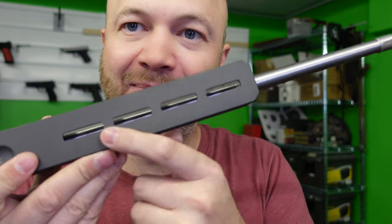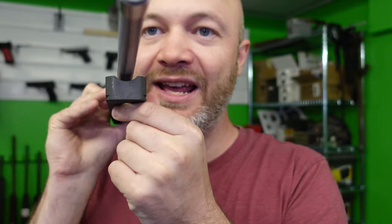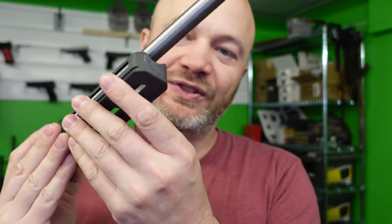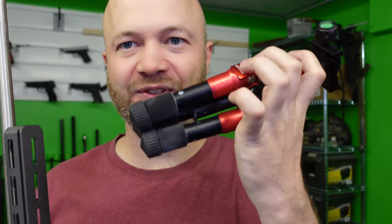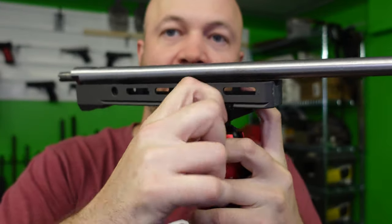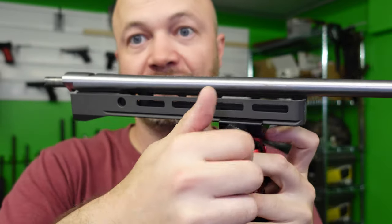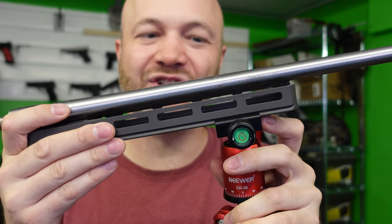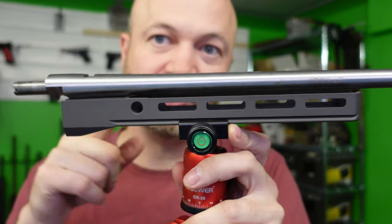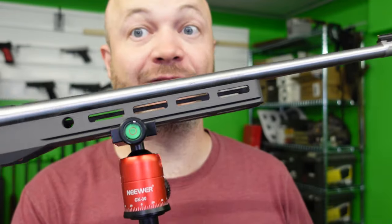We've also got M-LOK slots along the bottom and along the side. Do you notice that groove in there? That is actually an ARCA groove. This is something more popular in PRS and long-range shooting — they use the ARCA mount because it's a nice wide mount and you can mount heavy-duty stuff: tripods, bags, that kind of thing. To show you an example, this is a pretty sturdy little camera tripod mount, and I can actually tighten that onto the ARCA rail. The real big advantage over M-LOK is adjustability — with M-LOK you screw it in and don't get much adjustability, but with ARCA I can slide my bipod or bag back and forth very easily because it's got such a nice wide bit of material to grab onto.